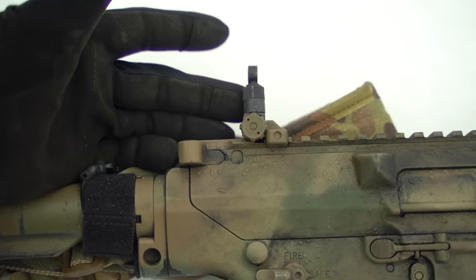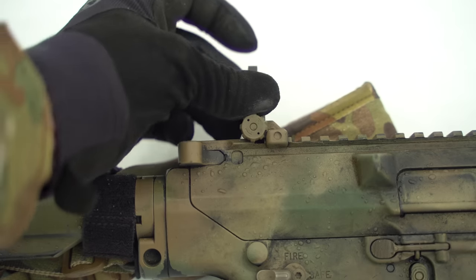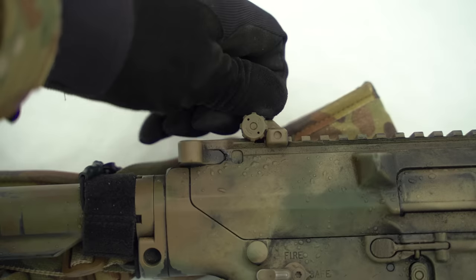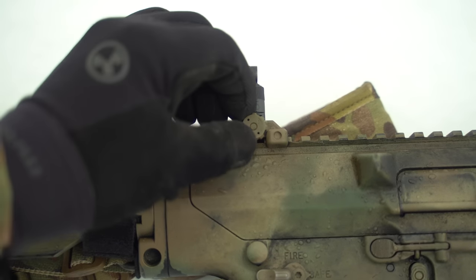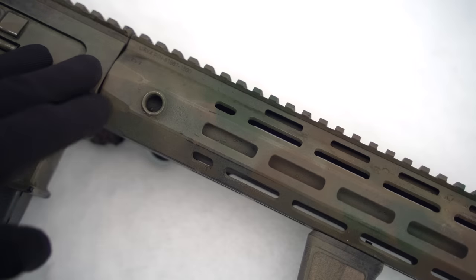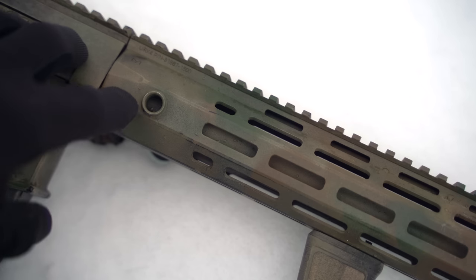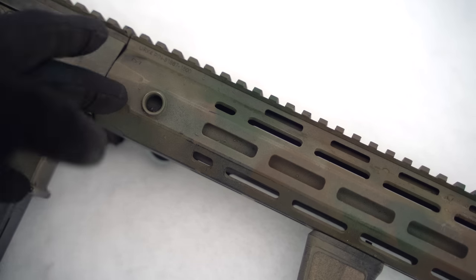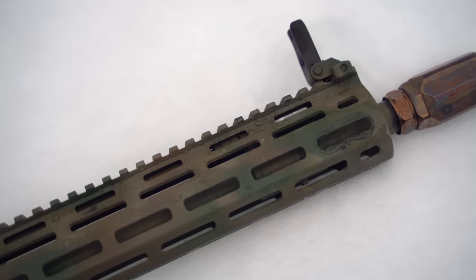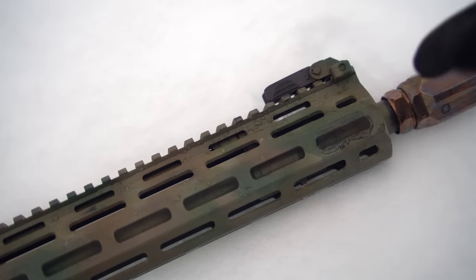The gun also comes equipped with their folding iron sights. Pretty cool — once they're dialed in you can actually adjust them for elevation, which is awesome, and of course you can adjust windage with this knob here. They fold down when not needed. This gun uses their URX4 rail, and on both the right and left side you have QD inserts with anti-rotation cuts depending on where you want to place your sling. It's M-LOK, though they also offer a KeyMod option.